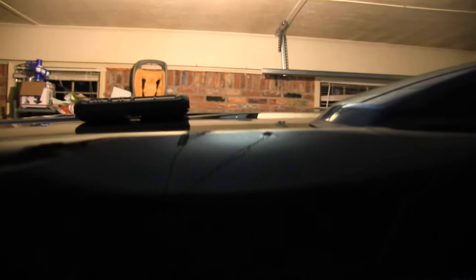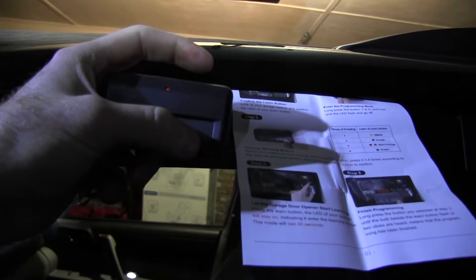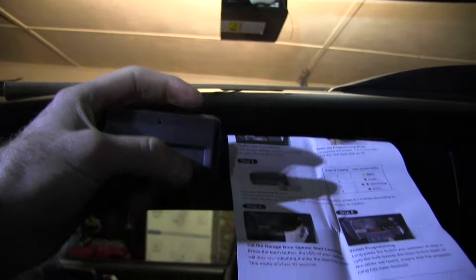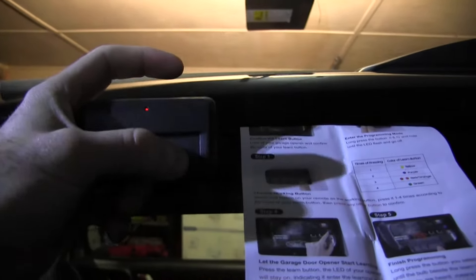Then I push my red button, put it in learn mode, then I hold button one until I hear those clicks, and I think I can just let go.